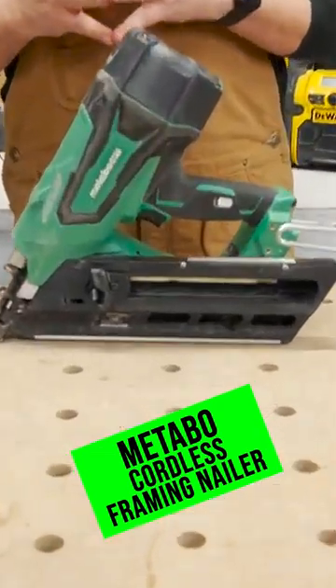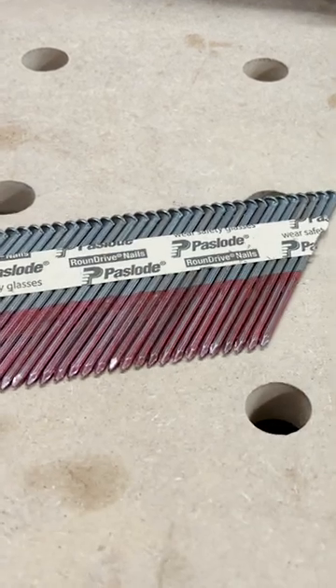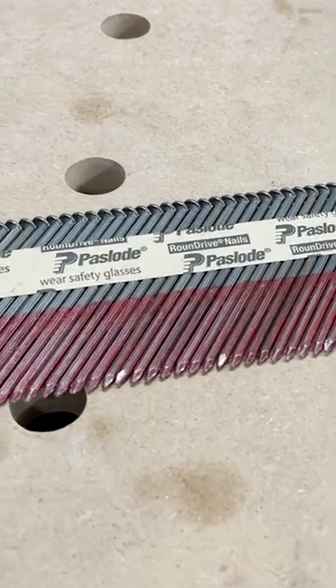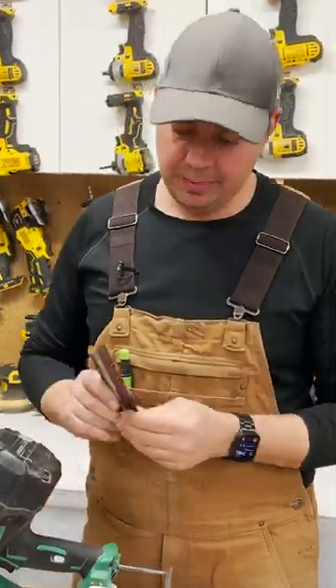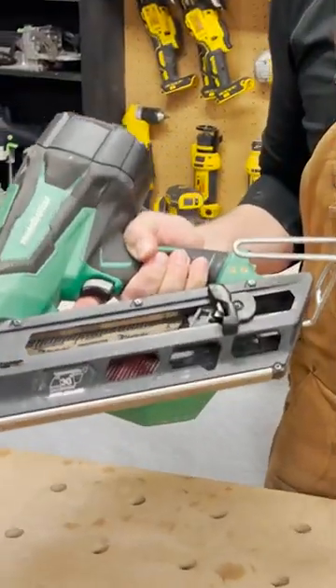Metabo's Framing Nailer. This is a battery operated nailer. This will shoot 30 degree paper tape nails. It only holds one clip of nails, which just slides in the back. Pull this forward and you're good to go.